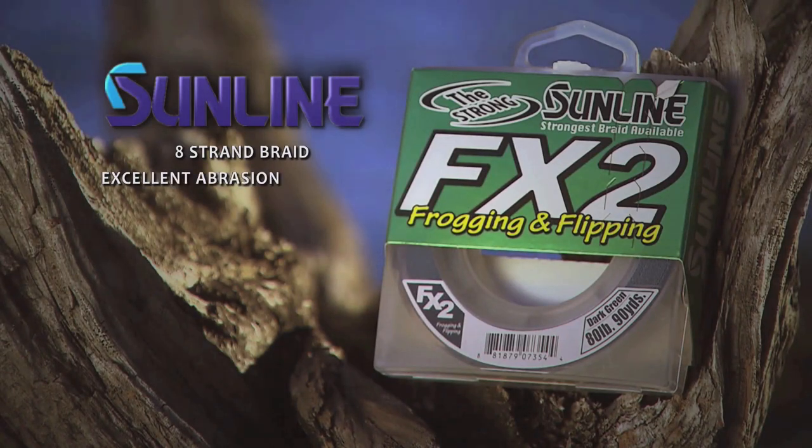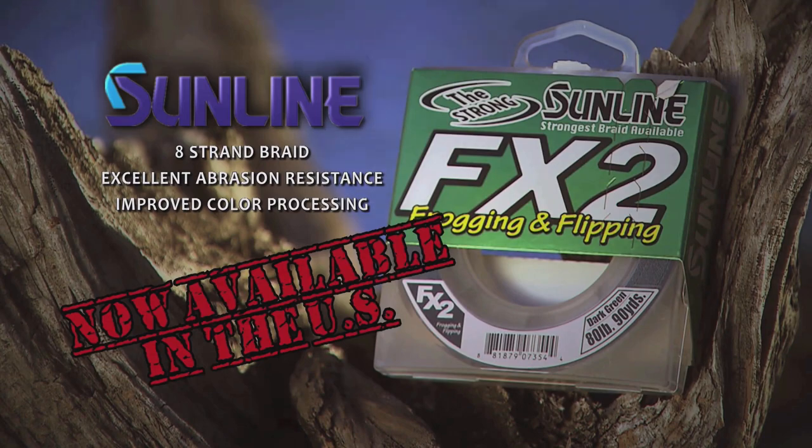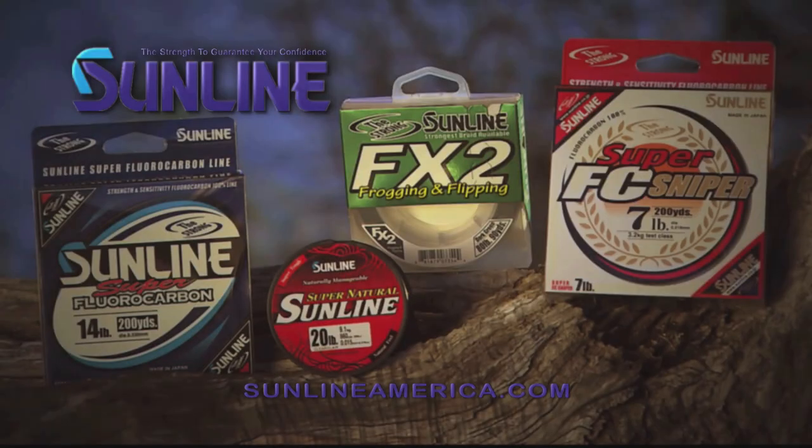The world's best fishing line is now available in the United States. Sunline FX2, the strongest braid available.